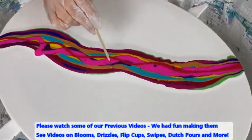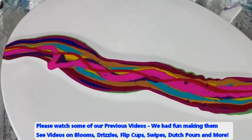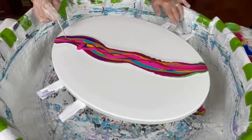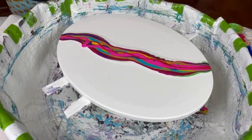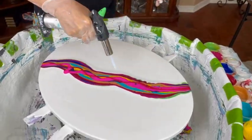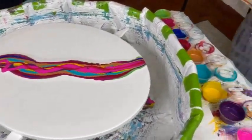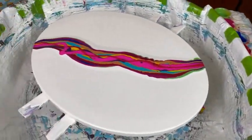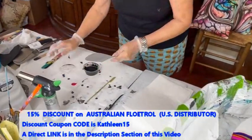Taking care of the bubbles — tiny bubbles, there we go. I still have a few but that's not gonna hurt anything. Now we're going to do our cell activator, which is my Oxide Black and my Australian Floetrol.